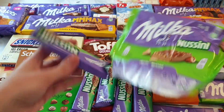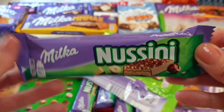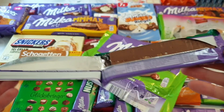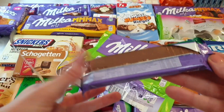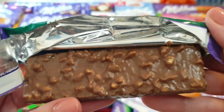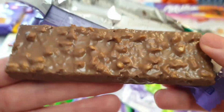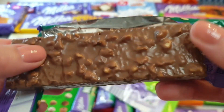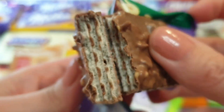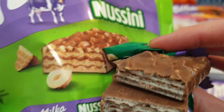You should put a bread with a bread, you should put it in. It's dry. Let's get started.